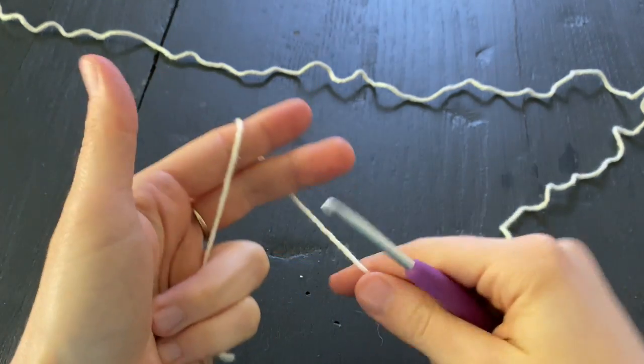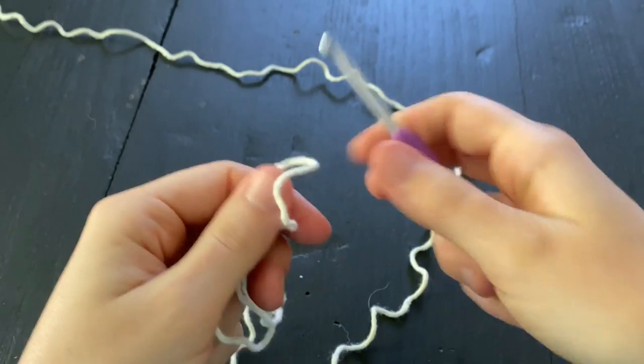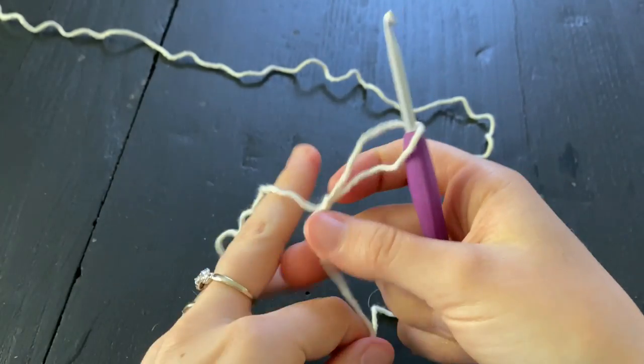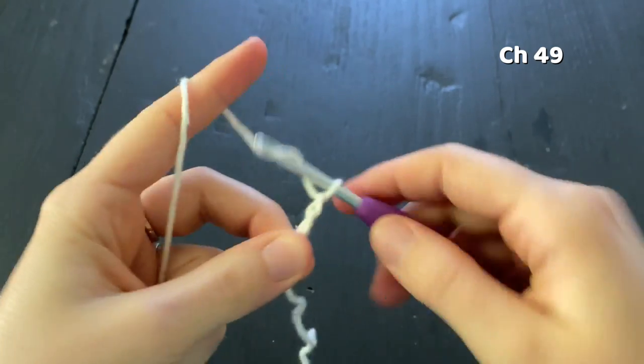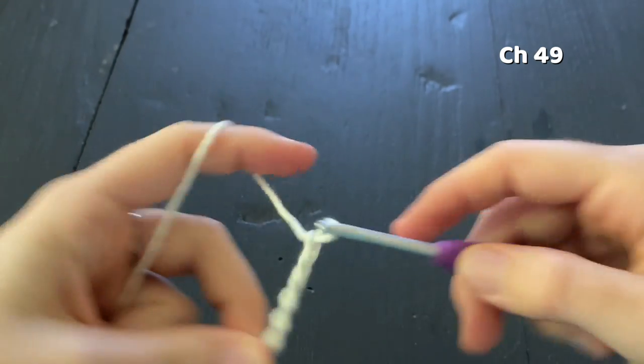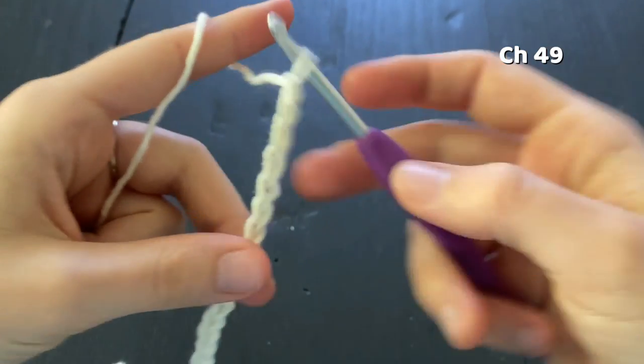The first thing we're going to do is make a slipknot, place it on our hook, and tighten it up. Now chain 49. If you'd like to customize the size of your potholder, there are instructions linked in the description box below.